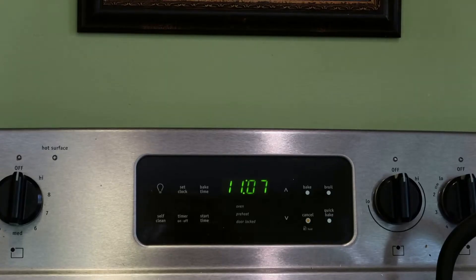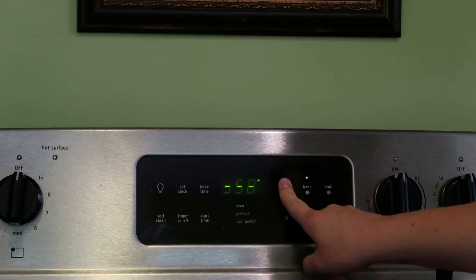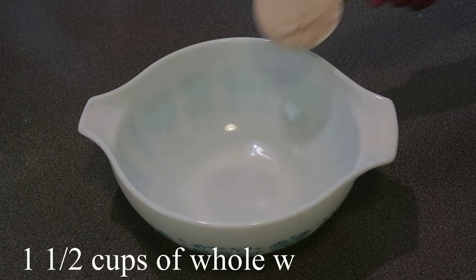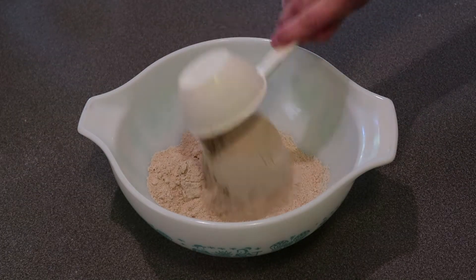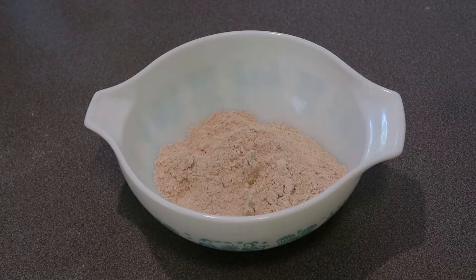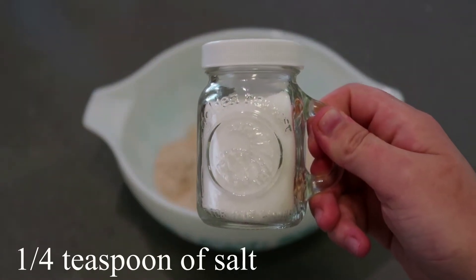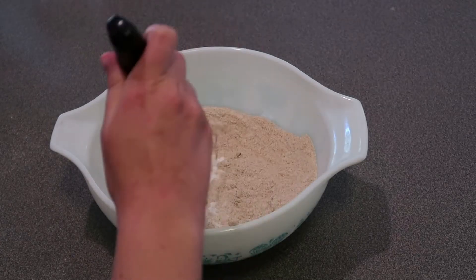Let's go ahead and get started. The first thing you're going to want to do is preheat your oven to 350. Then take your whole wheat flour — I got this one from Walmart — and put one and a half cups into a mixing bowl. Then take one teaspoon of baking soda and add that in your bowl. Now go ahead and put a fourth of a teaspoon of salt in, and whisk all of those ingredients together. Set the bowl to the side for now.